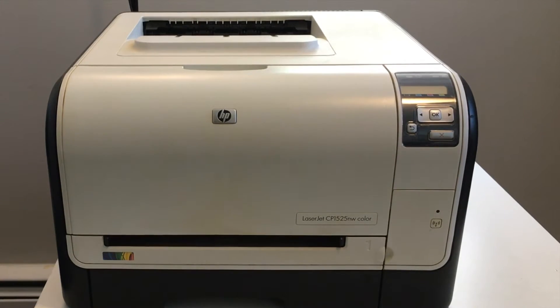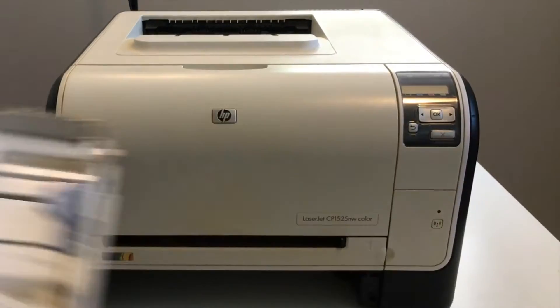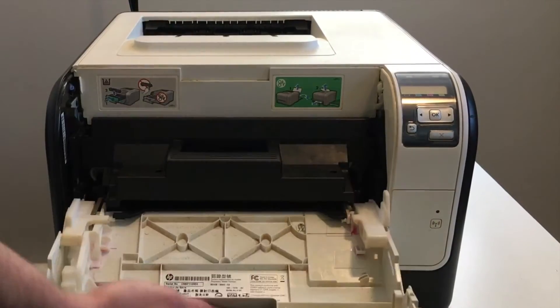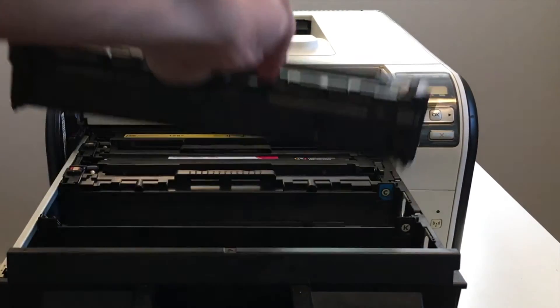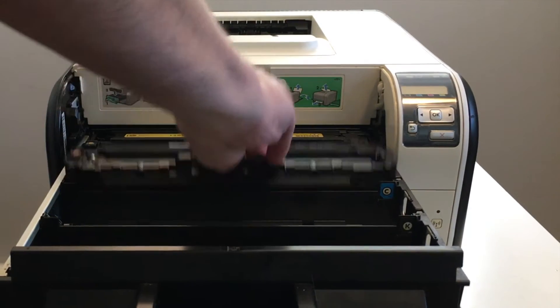Let's dive in and show you how to take apart a typical laser printer — in this case, it's the LaserJet CP-1525NW. The first step, and as it turns out we didn't actually need to do this, but you should do it anyway: take the toner out and check each of the toner rollers to make sure that they're clear. This is another cause of weak prints.